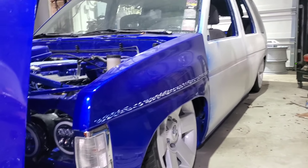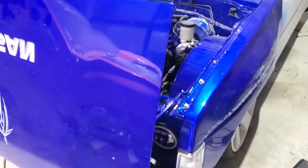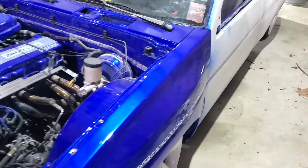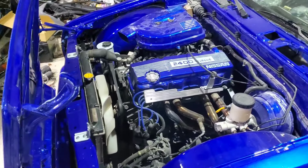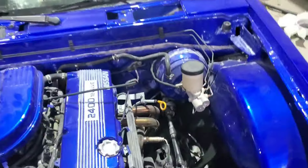All right everybody, we got this '94 Pathfinder that is bagged and body dropped. What we are doing now is trying to get headlights put in. This is an easy task, but I figured since I haven't done a video in a while, I thought I would go ahead and show you guys what I'm doing.